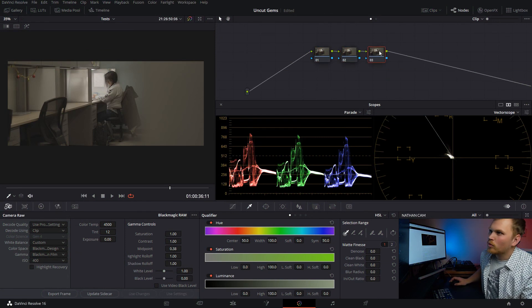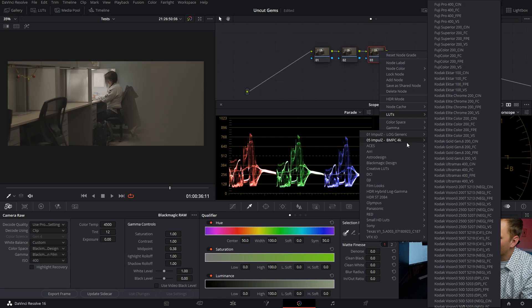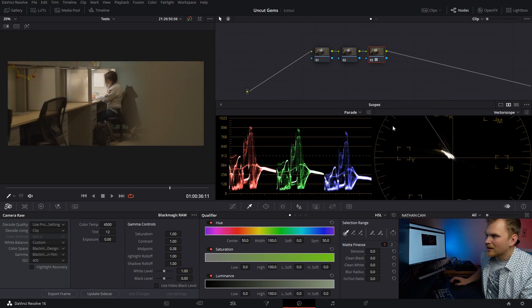Starting with our grade, we're going to get into the Rec. 709 color space, and there are a lot of different ways to do that, but today we're going to use a LUT — specifically the Blackmagic Design 4K Film to Rec. 709.